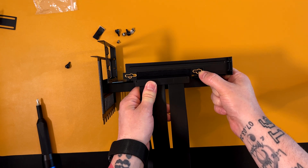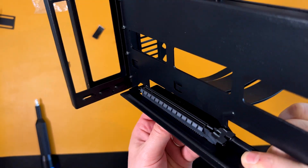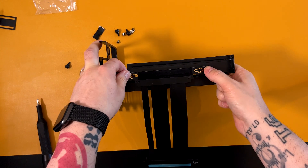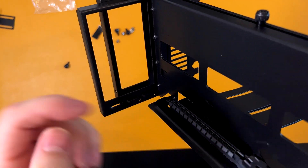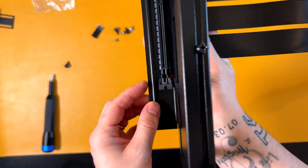We have two mounting hole positions. If you install it in this position it's going to be a little bit far from this side, and the other holes will be closer to this side. I'm going to go with this one, which gives us a little bit of space here — which is always useful.